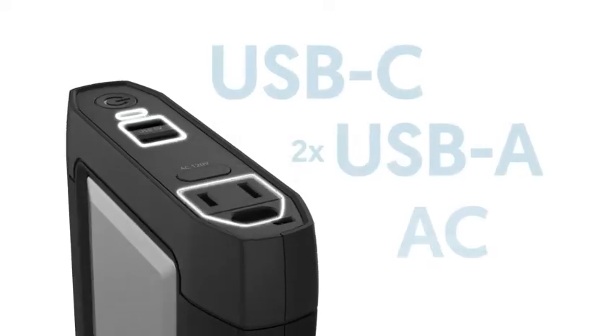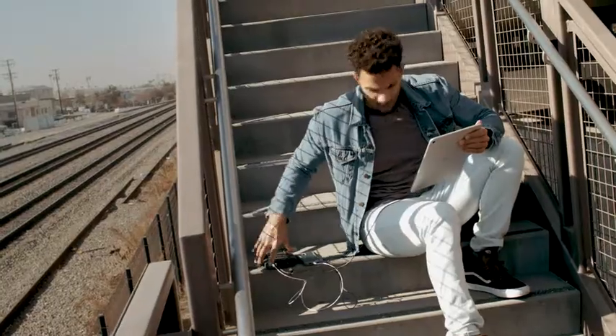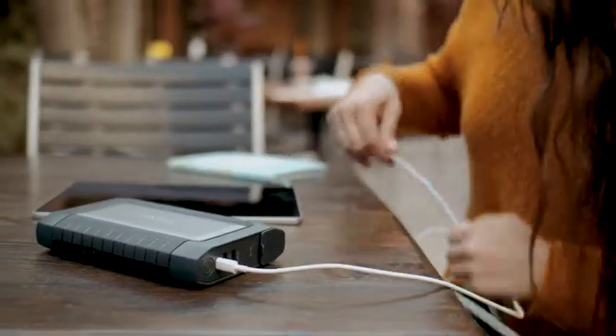Titanair is equipped with an AC wall outlet, two USB-A ports, and one USB-C port that can all be used simultaneously, meaning you can charge your phone and power your other small devices at the same time.